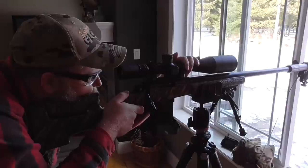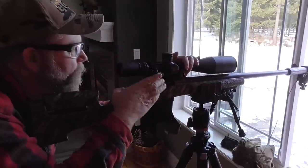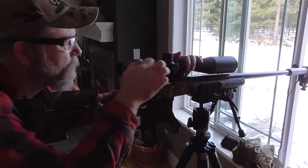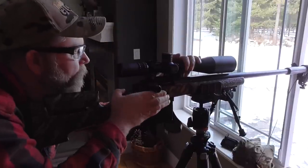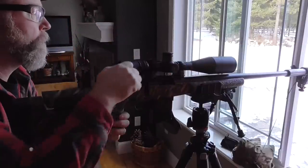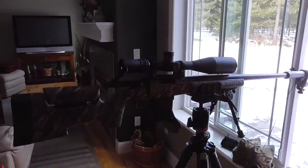I think we found our max with this bullet. Let's go check them out.